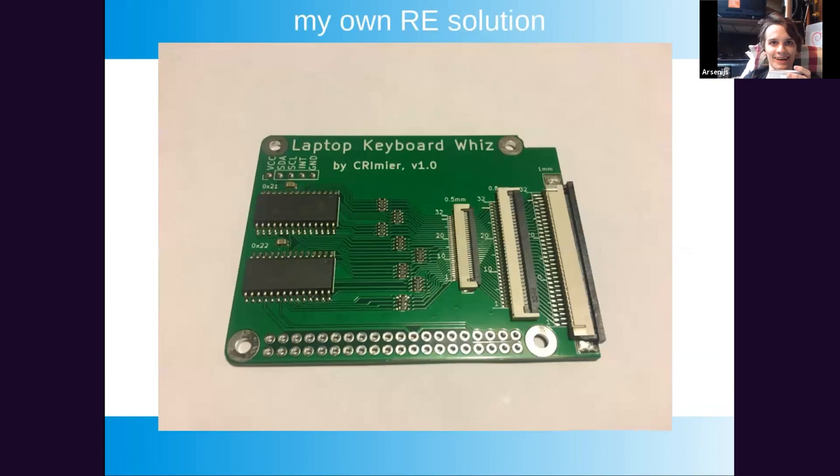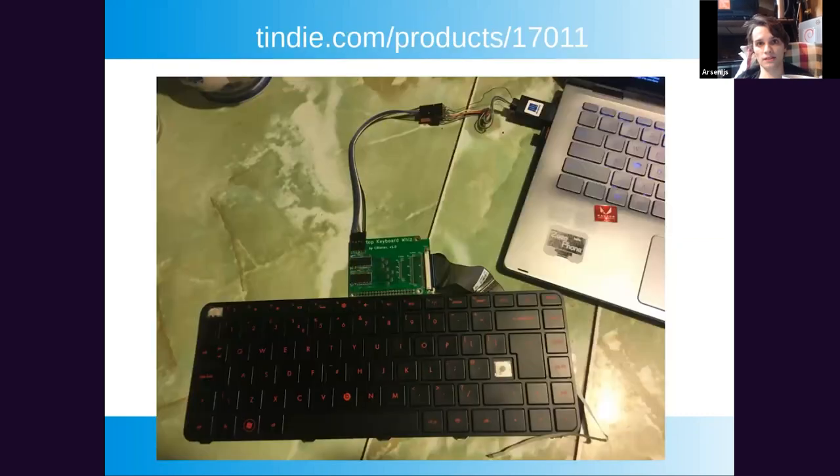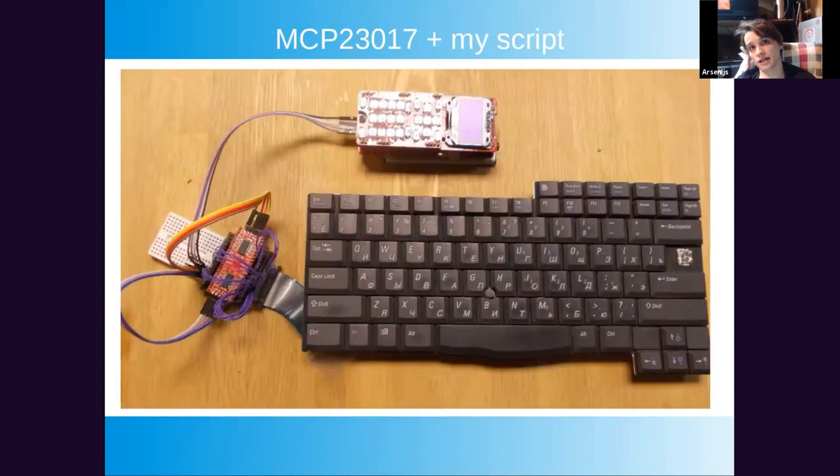My solution for keyboard reverse engineering: plug it onto a Raspberry Pi, run a Python script, it asks you to press each key and records the pins. You can reverse engineer an entire keyboard in about three minutes. I've recently started selling this — it's essentially I2C expanders in a trenchcoat. All my products are open source, so you can take the schematics and script and assemble your own solution.